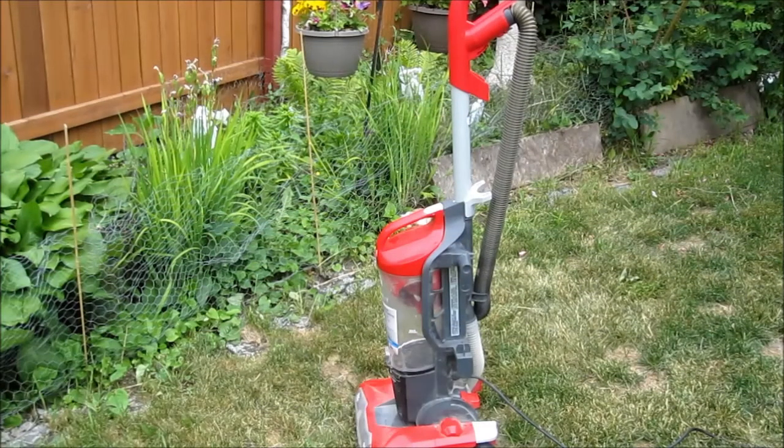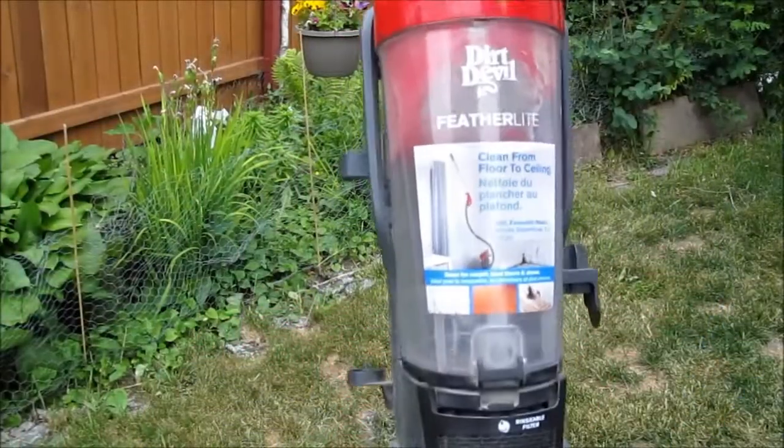Okay, we got another vacuum — Dirt Devil Clean Path Feather Light.